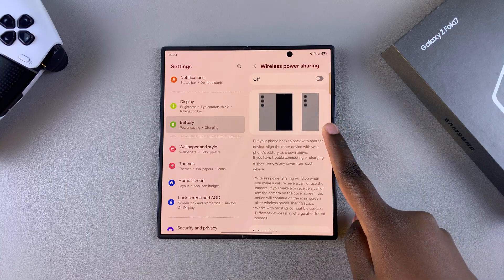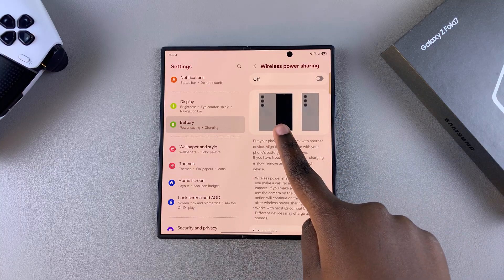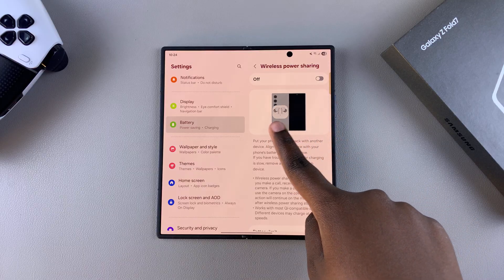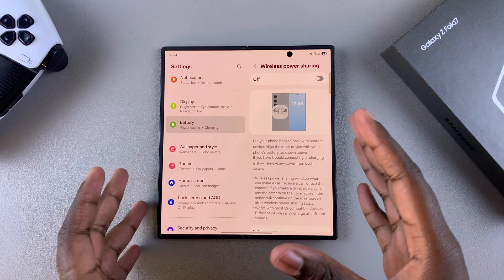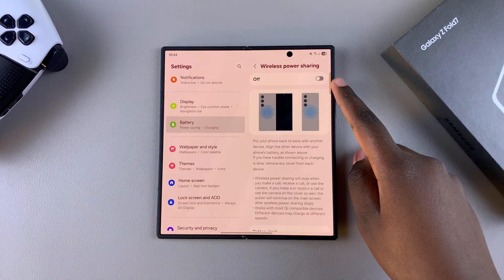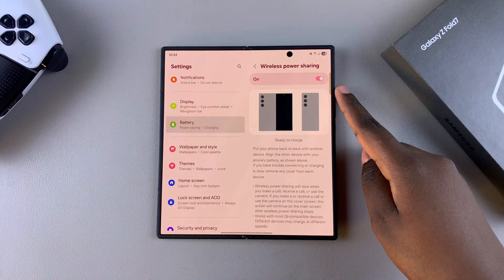From here you should see the two ways you can charge your phone — you can charge it when it's opened and when it's closed, so you don't necessarily need to have your phone folded. Go ahead and tap the toggle to enable it.